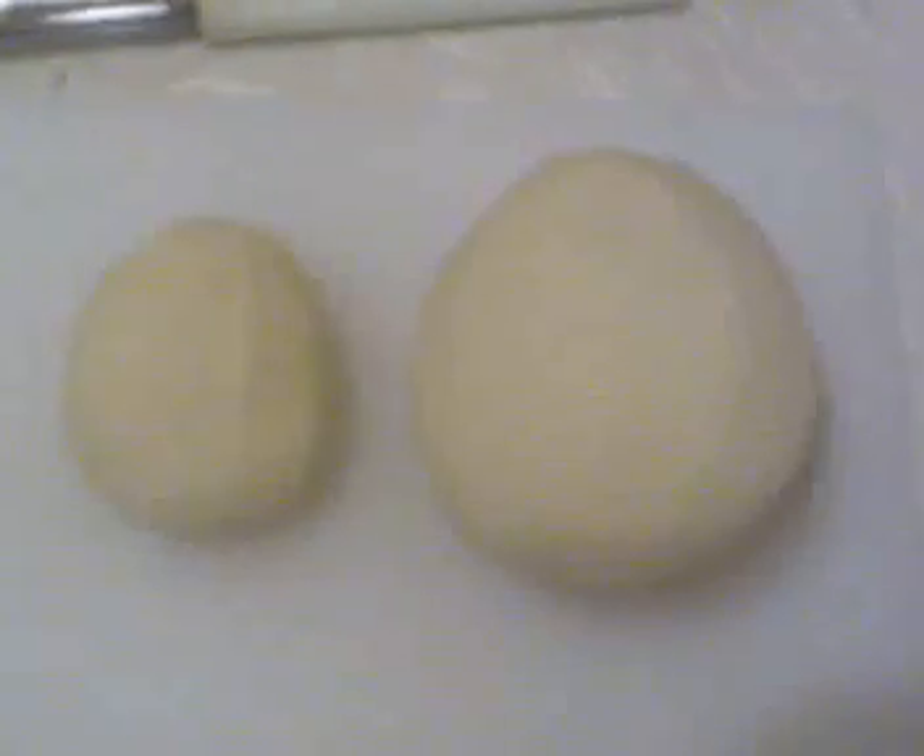First, peel some potatoes, then chop them like french fries, and then fry them.